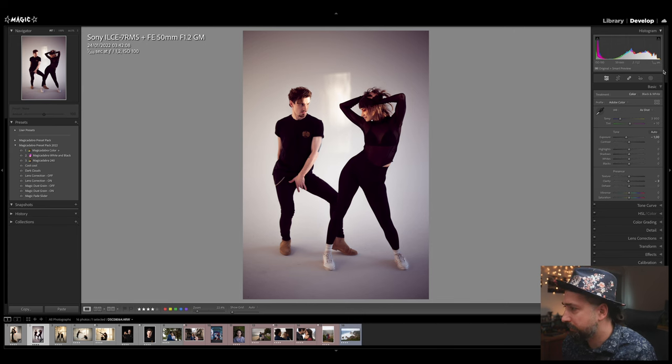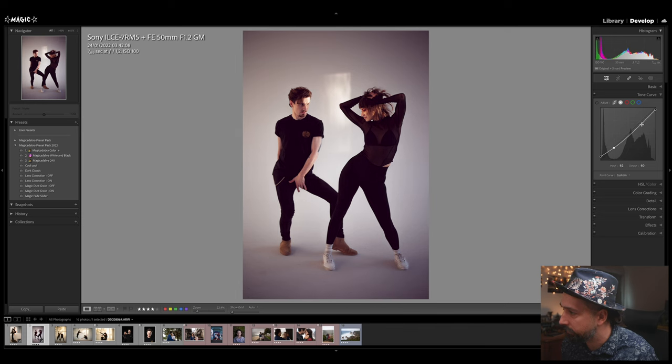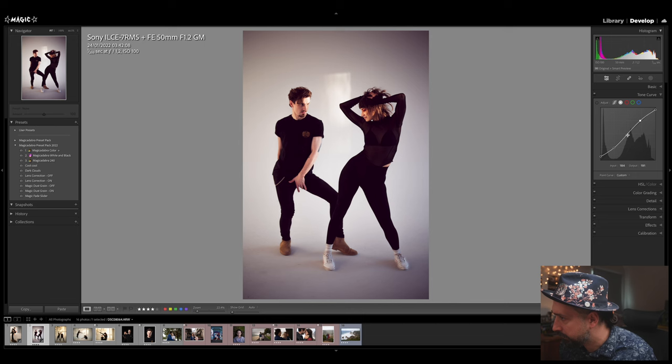I'm going back to my tone curve. I was playing with the green channel; now I'm going to the full channel because I want to introduce a faded look to the image. I'm going to take the white point towards gray and the black point also towards gray — this fades the image but loses contrast. To bring back contrast, I'll do a little S-curve: keep one point in the middle and shape the S to get the desired contrast.